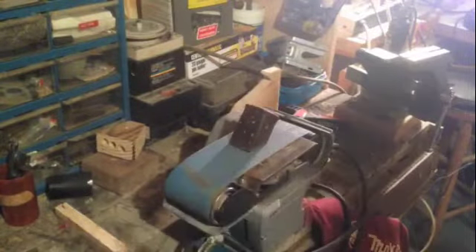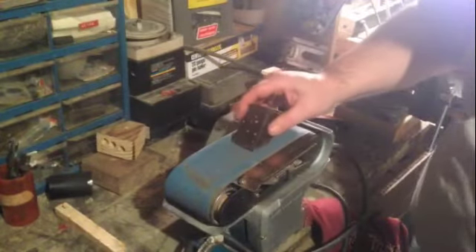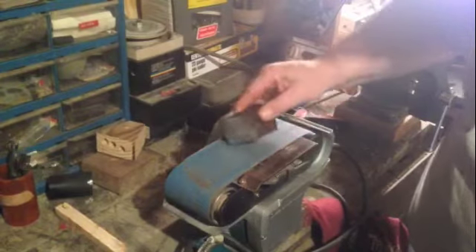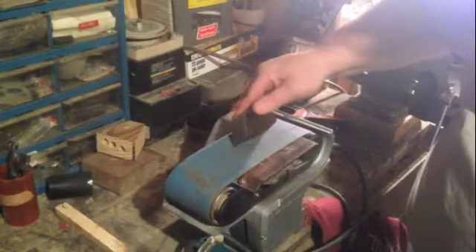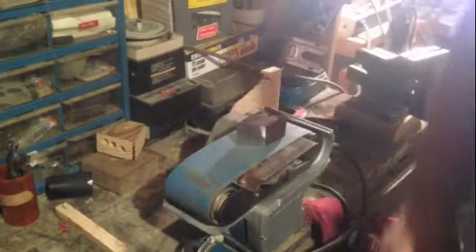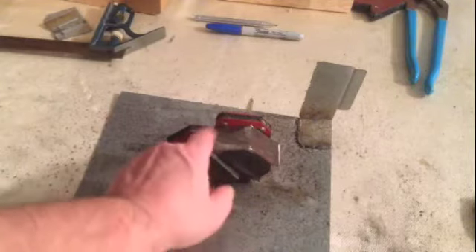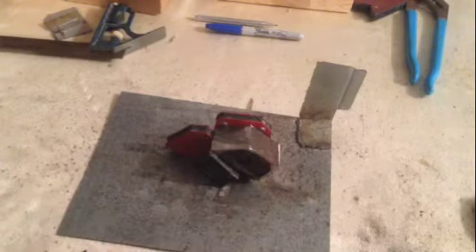With some coarse paper we leveled it out this way — the 45. And we're going to put some scuff marks on this side and on this side so it will catch the weld. So we're going to catch some welds on both sides right here with the MIG 140.